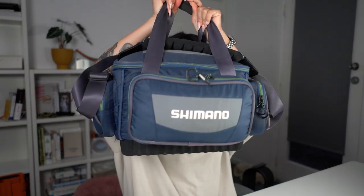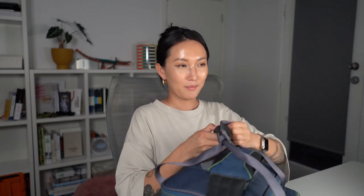So this is my fishing bag from Shimano. I got this about two or three years ago when I started collecting things. I like it because it's not too big and not too small. It's pretty used now, but I'll show you what's in it.